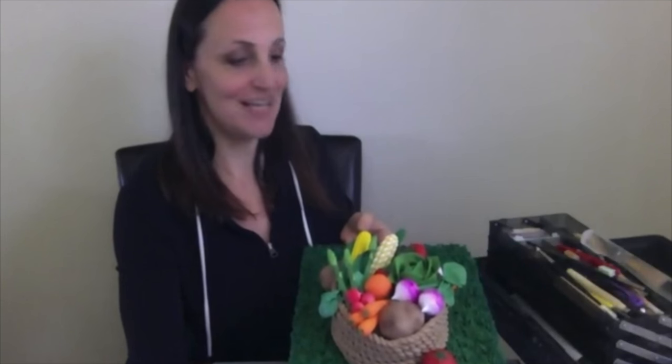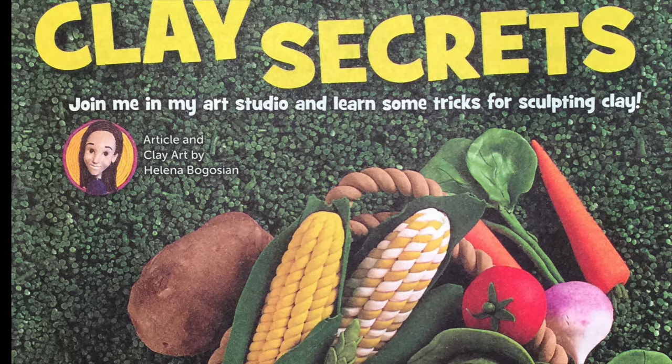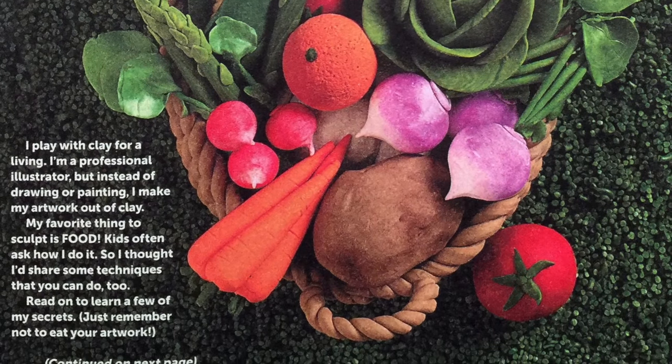Then — this will seem magical — once all my clay work is done, I assemble it all into a 3D piece. I set it up, get my camera, set up the lighting, the focus, and everything else, and then I take a picture of it. That picture goes to the editors. They review it, tell me what they want changed and what they don't, and we work on it until it looks perfect, and then it's published. That is the 3D illustration process.